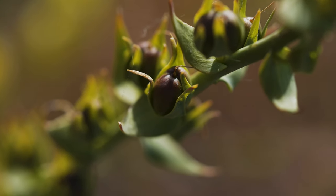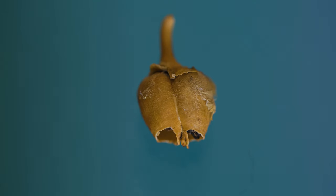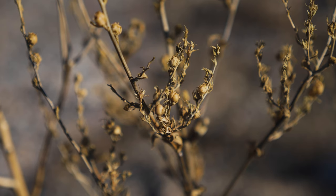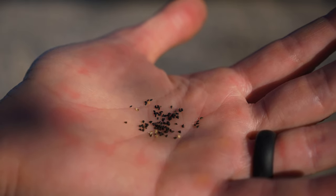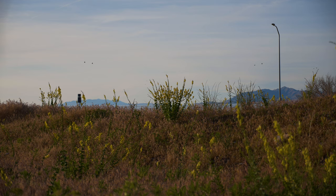Each flower produces a round capsule fruit about a third inch long, containing 60 to 300 seeds. The seeds are small, triangular, and rough textured. A mature plant can produce up to 500,000 seeds every year. Most seeds germinate within 1 year, but some may remain viable for up to 10. Most stems die back in the winter and re-sprout in spring. Individual plants live 3 to 5 years on average.